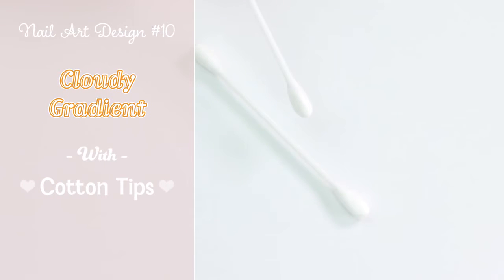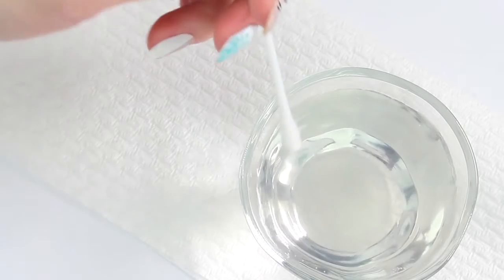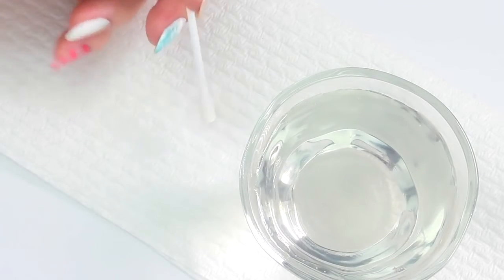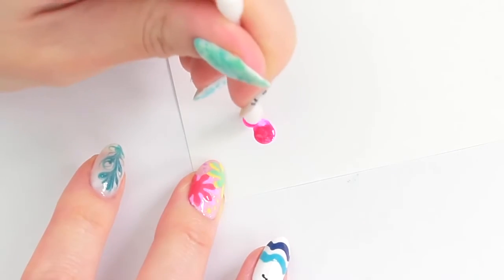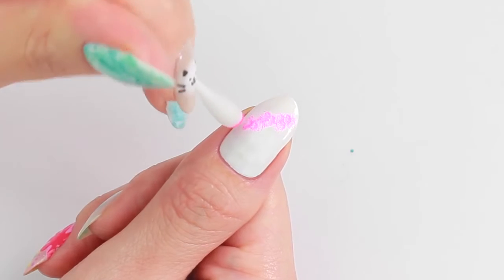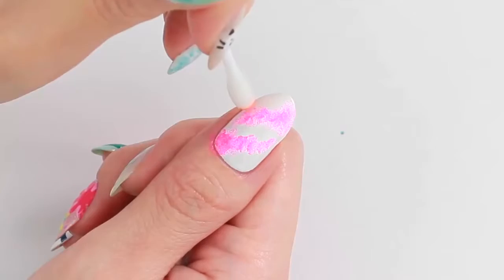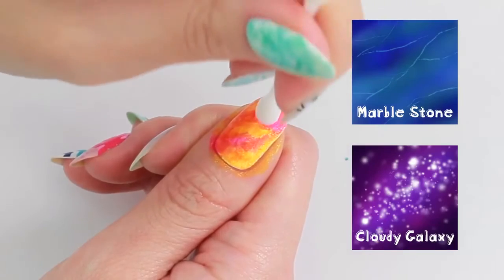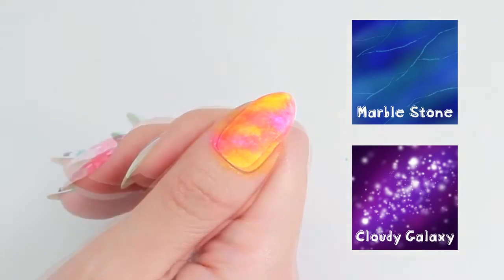For the last design, I'm going to use cotton tips. First, I'm going to dip the cotton tips in water to make them damp. This will prevent the loose cotton from getting stuck on the nail. Dip it into nail polish and gently apply onto the nail. Depending on the color combinations, you can create a marble stone design or a cloudy galaxy design with this technique.